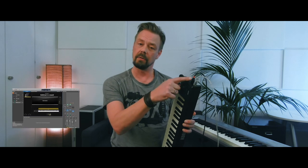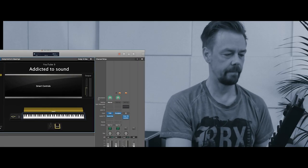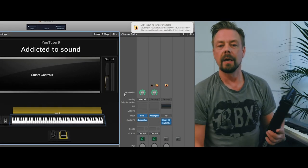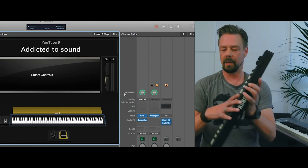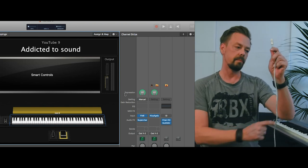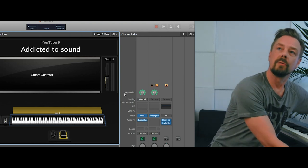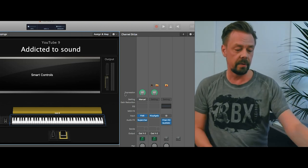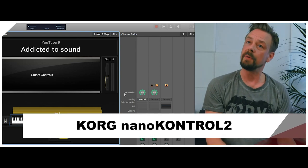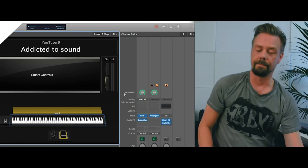So first we have to disconnect this keyboard and the controller. You see the message that the MIDI inputs are no longer available. So I put that away, and now I simply connect this keyboard via USB to the computer. And I have to connect my MIDI controller to a USB hub.